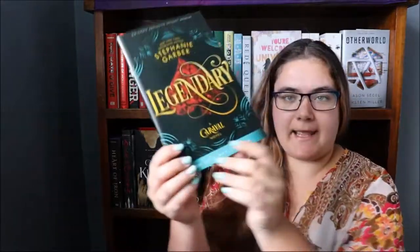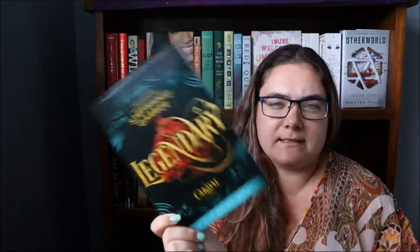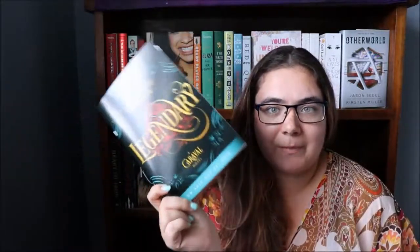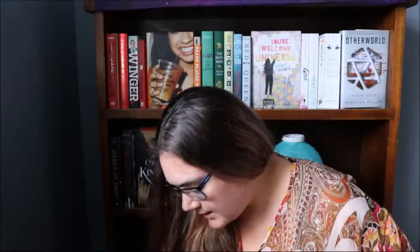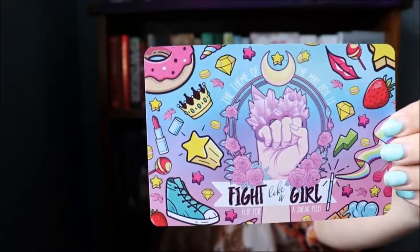We also got a preview sample of Legendary by Stephanie Garber. I believe it is a Caravel series novel — I haven't read Caravel but I plan to. Next month's theme is Fight Like a Girl, and the sneak preview is that next month's May box will include a bath bomb.